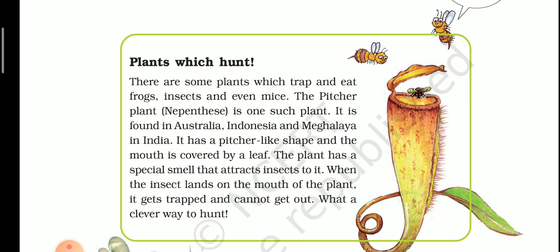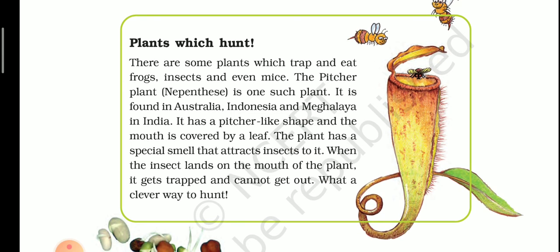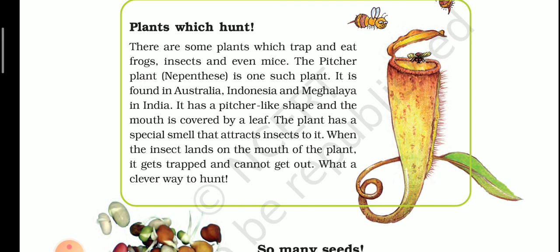There are many more carnivorous plants found in India and elsewhere. Your homework today is to find some other carnivorous plants and try to know about them. We will discuss in the next topic what other carnivorous plants exist, what their names are, and how they hunt their prey. That's all for today — okay, bye, thank you.